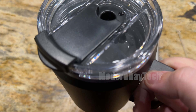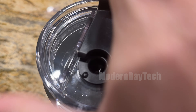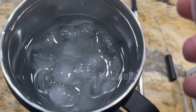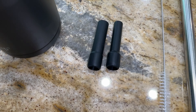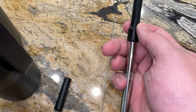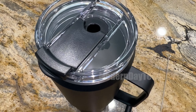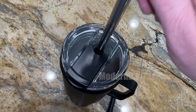Hey folks, it's Eric and today we're checking out this SirSip insulated tumbler — and my oh my, this thing is huge. I got the 50 ounce version, mighty big. I'm a big guy and I like to drink a lot of water and cold drinks, and this thing can definitely hold it all.